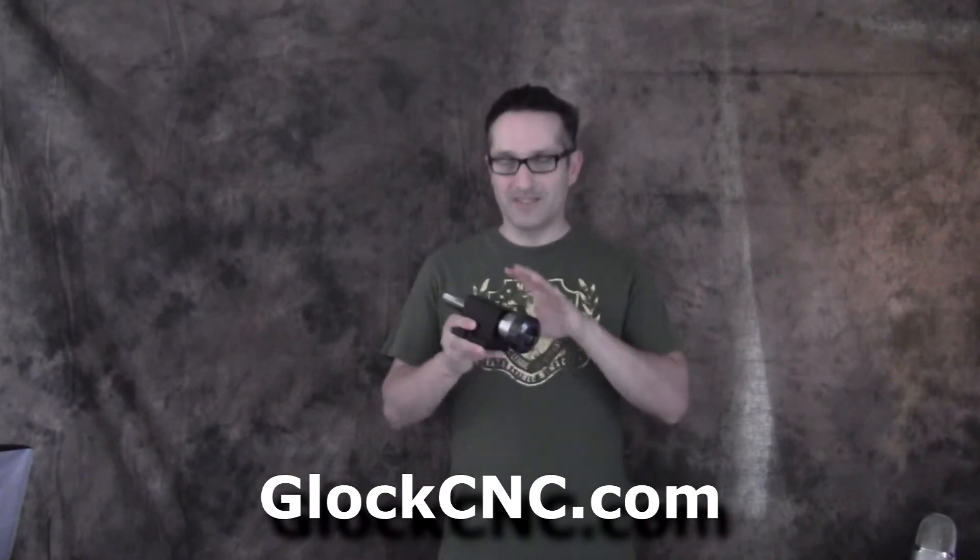Another common question is what kind of power can be put through these headstocks. On our website, GlockCNC.com, we offer several motor ranges. We've had individuals successfully use up to 1,400 watt motors on these headstocks. You're not going to be hogging huge amounts of material with a half-inch or three-quarter-inch end mill, but 600–800 watts is our most popular motor size. You can go up to 1,000 or 1,400 watts, and most of those are for our commercial users.